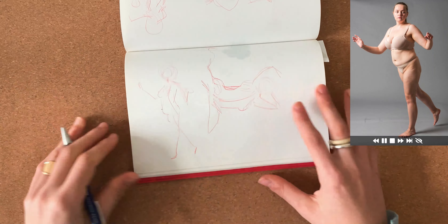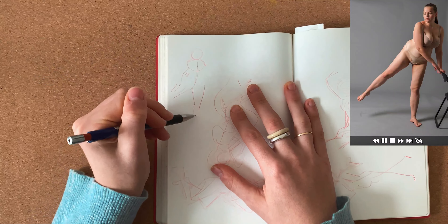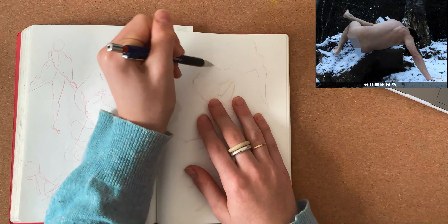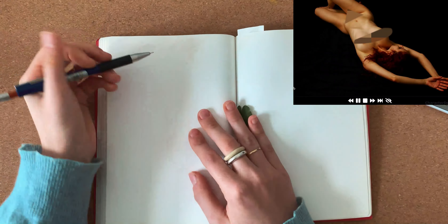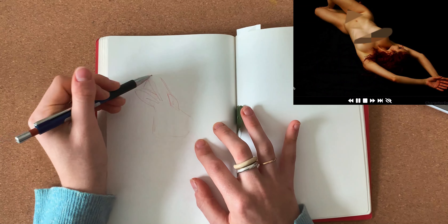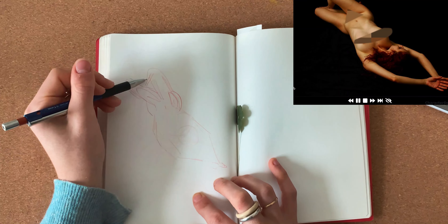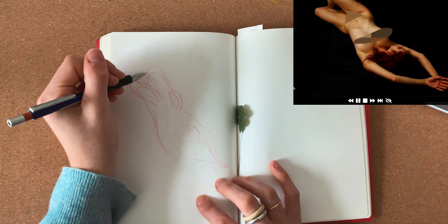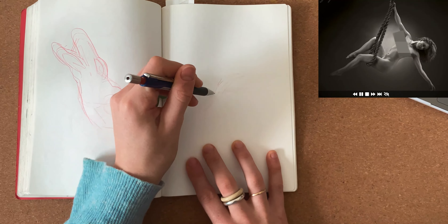In the one-minute figures I had a little more breathing space and I understood better how to move. Even if, to be honest, the small sides of the sketchbook didn't help me at all. I often had to overlap the arms and legs of the models because of lack of space, and also because I have this bad habit of starting the first drawing in the middle and then finding myself managing 3-4 other figures around it.